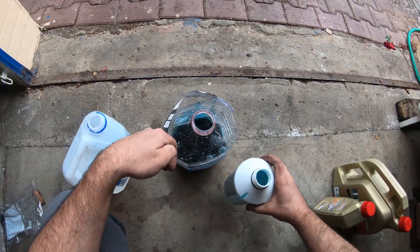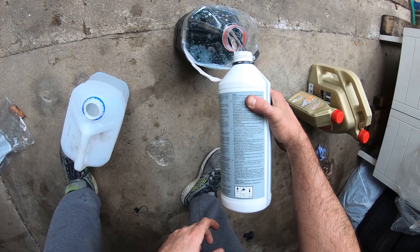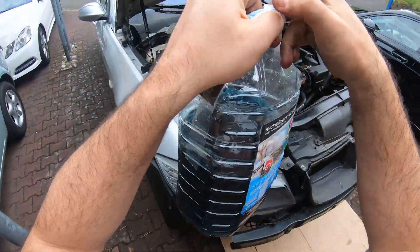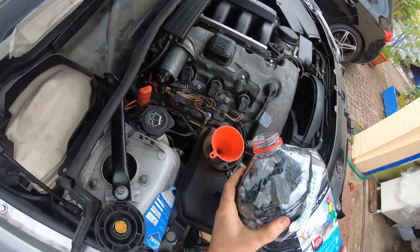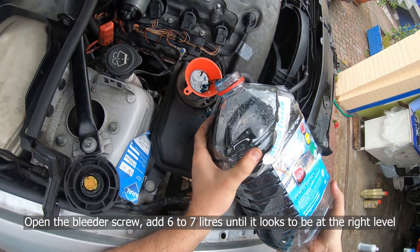What you need is a 50/50 mix of BMW coolant — you can't use just any coolant, not the red stuff or the green stuff — and distilled water. Don't use tap water. The whole system takes about seven or eight liters of fluid, and if you live in extremely cold climates you could add a bit more coolant to make the mix a 60/40 mix.